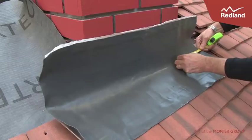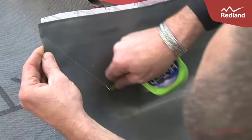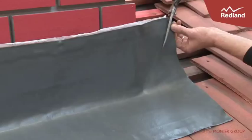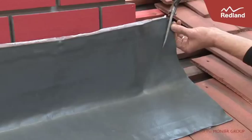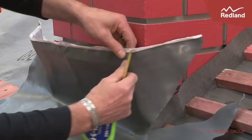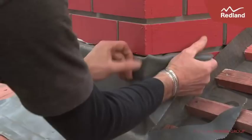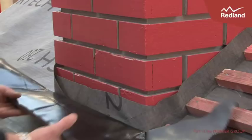Measure out 15mm from the corner of the chimney up to the external corner of rapid flashing and cut. Fold the material round the corner of the chimney and into the brickwork. Peel off the protective strip and stick in place. Use a roller to ensure good adhesion to the surfaces.